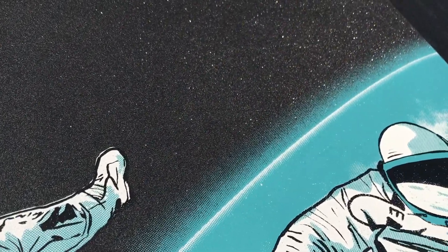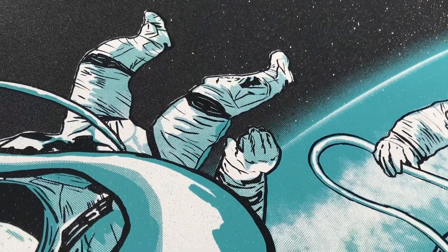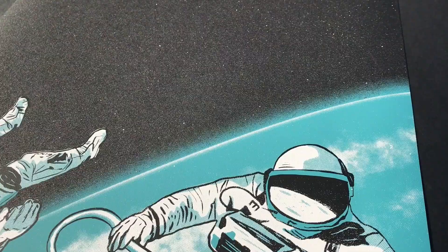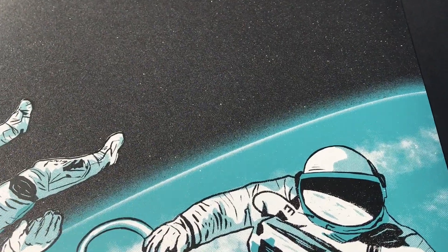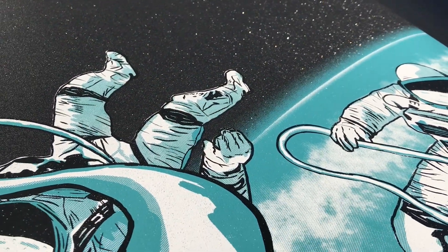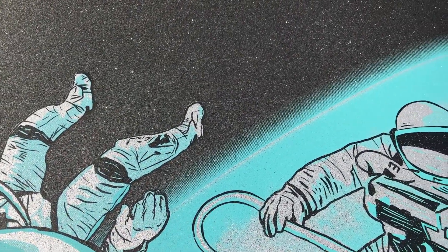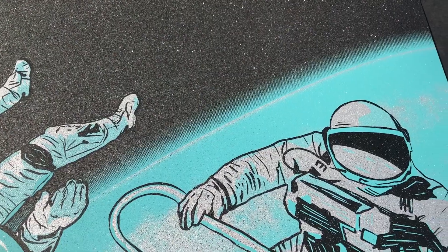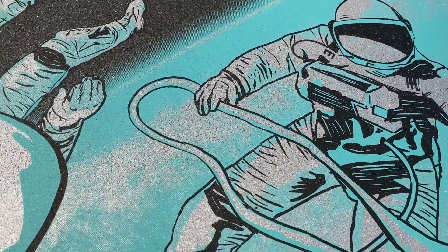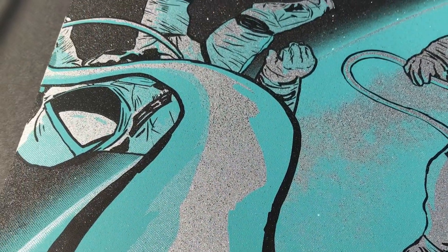Hey, it's Christina from Arsenal Handicraft and today I'm going to walk you through a screen print that we made on glitter paper. You're going to see us make two different editions of this print. The main edition of about 30 prints uses white ink and then we made a special, really limited edition of only about 10 prints using silver ink. Those went to our patrons. This video isn't sponsored but Legion Paper did provide the glitter paper that we used.